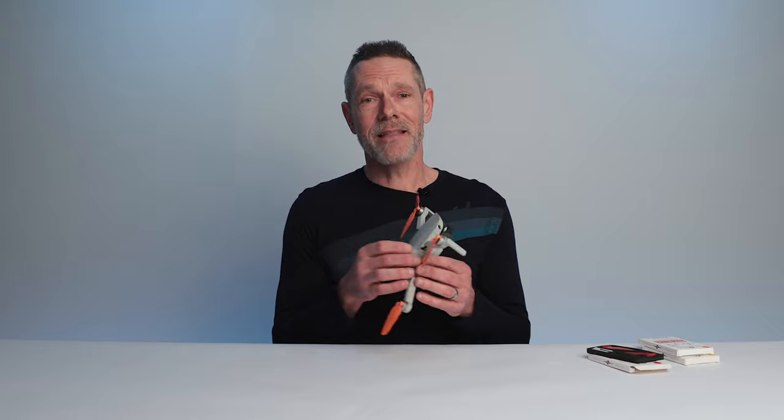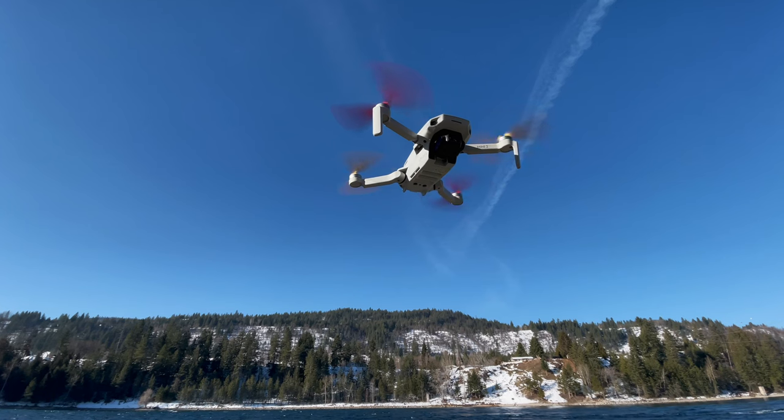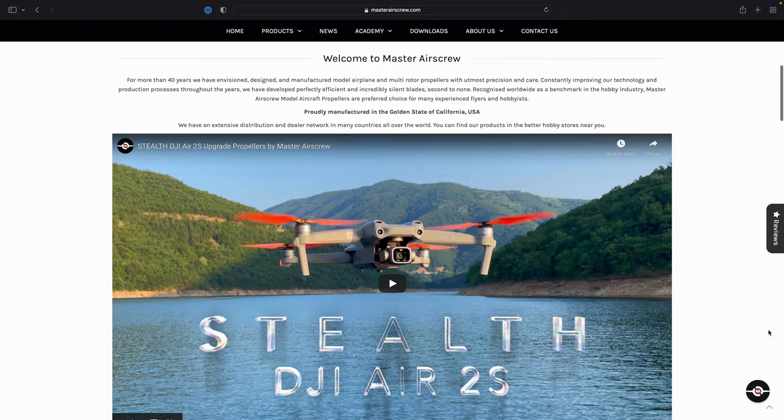Hey guys, today I'm going to be looking at these colorful stealth propellers from Master Airscrew. If you're like me and have been dying to add a pop of color to your drone, well Master Airscrew has just the perfect accessory for you. I've been testing these propellers for over two months now, there's a lot to talk about, so stick around and we'll dive into the details. Full disclosure, Master Airscrew sent me these propellers for review purposes, but this is not a paid endorsement — as always, I will give you my honest evaluation and opinion.